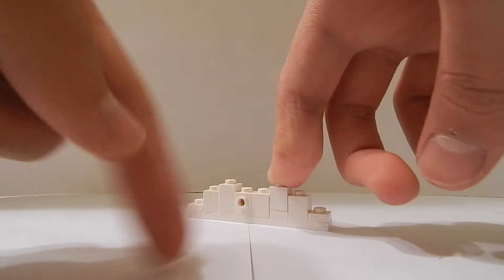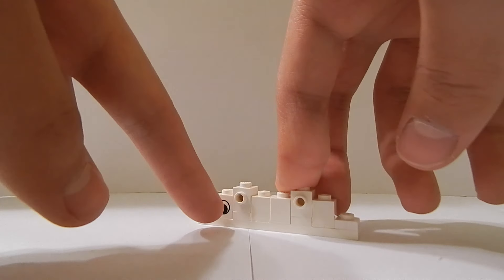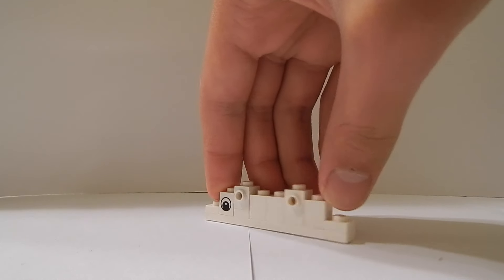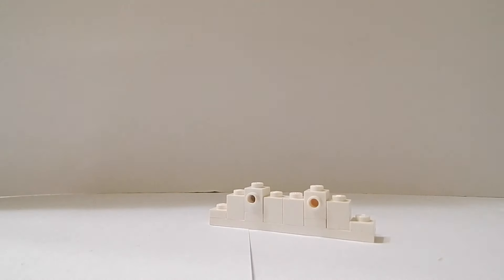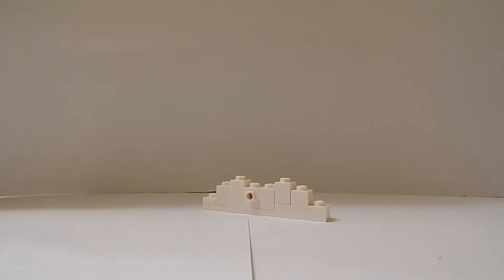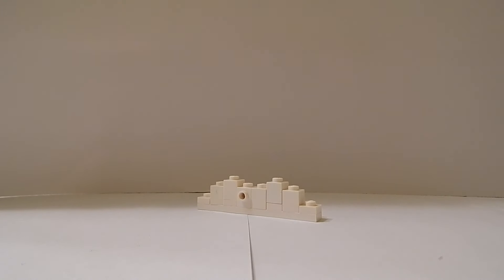There should be one stud facing this way and two studs facing that way. Please mind the eyes — most of my 1x1 bricks have eyes on them, I don't know why. I can fix that by just facing them so you can't see it. Now I'm going to get two of these slope elements — I don't know what these are called so I just like to call them slope elements.